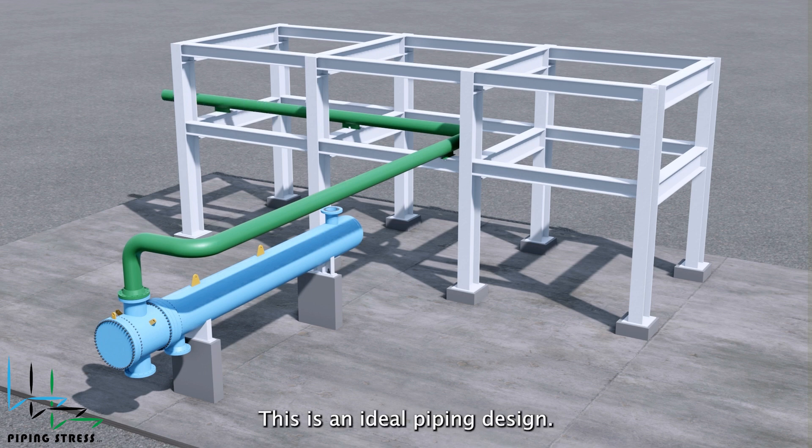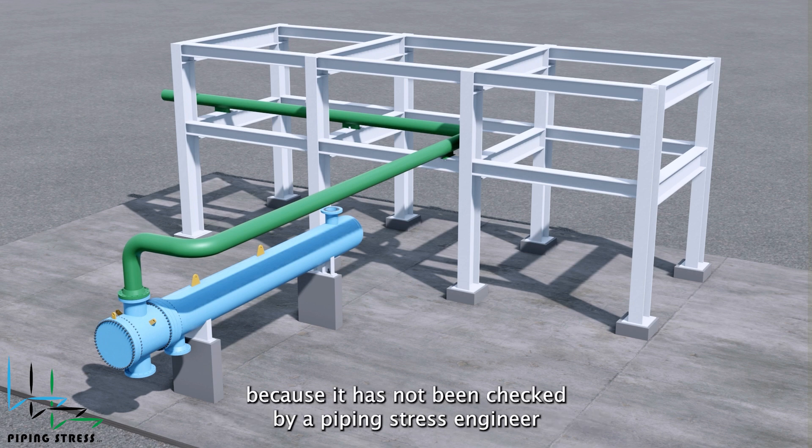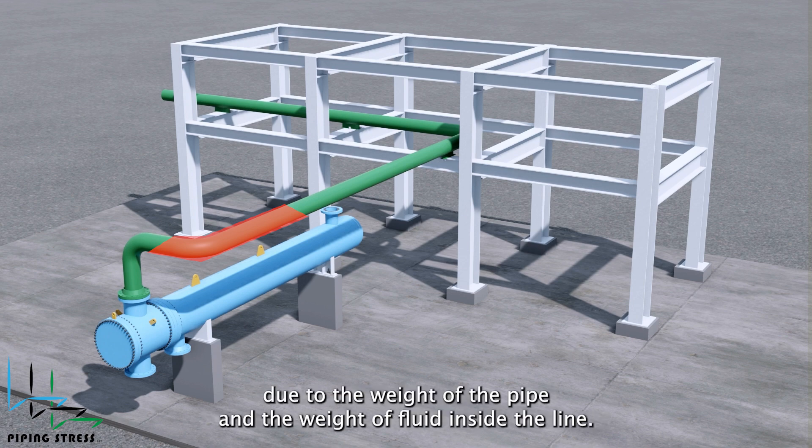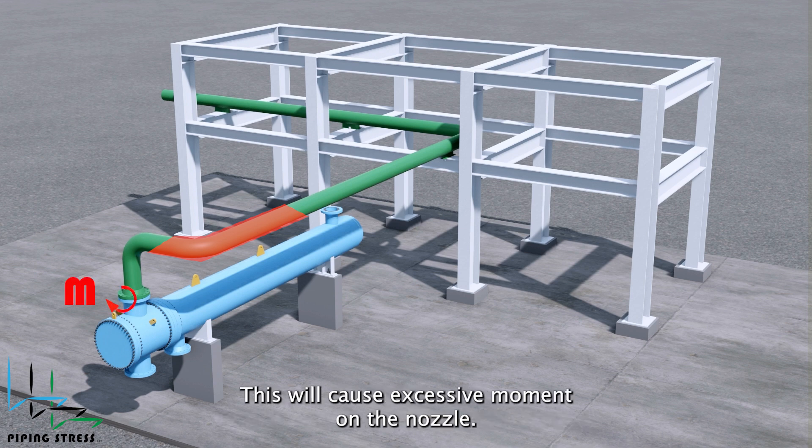This is an ideal piping design; however, it contains some design errors because it has not been checked by a piping stress engineer. First, an additional support is required in the highlighted area because deflection will occur in this zone due to the weight of the pipe and the weight of fluid inside the line. This will cause excessive moment on the nozzle.